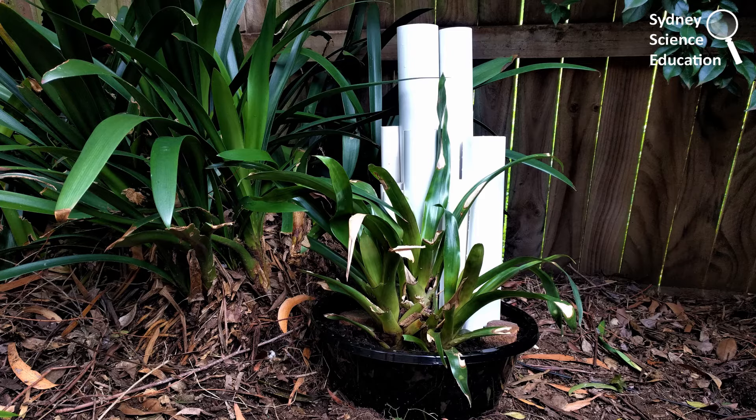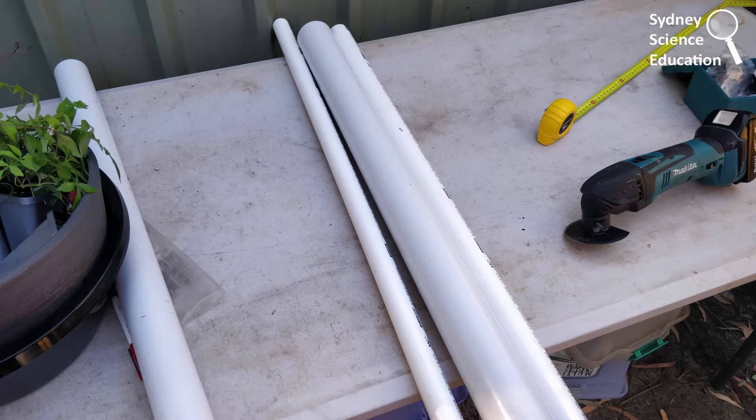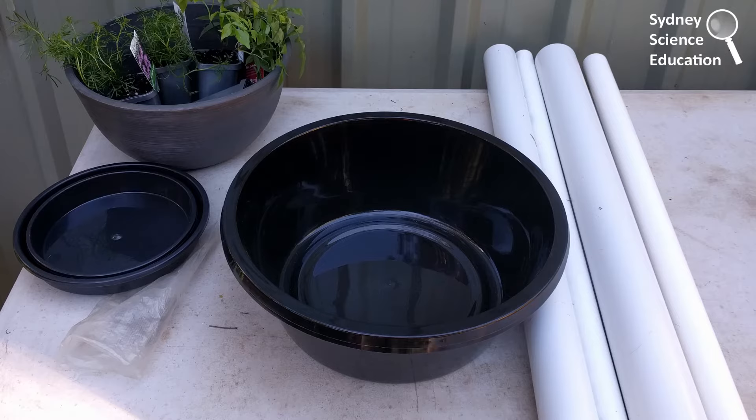Today I started with some PVC pipes. I got these from Bunnings, already cut down to one metre length. I was able to get a variety of sizes and diameters for different size frogs. I also got a plastic container to put our frog tubes in.